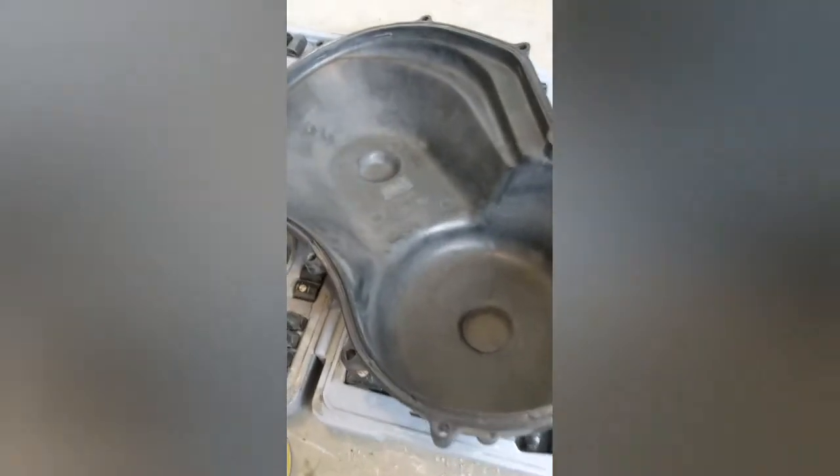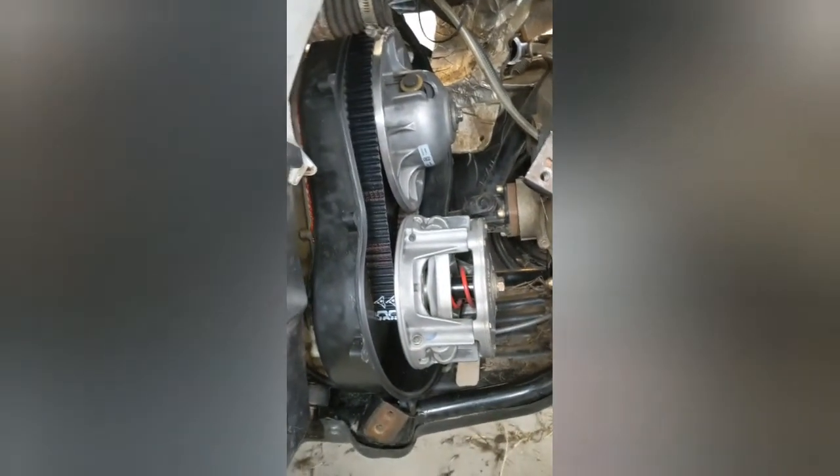We've got our RTV black in the groove now, just tacky to the touch — it'll probably still be pretty wet underneath, but that seems good enough. Next we're going to apply the wax to the plastic seal all the way around, which will help it come off easier when we need to. Hopefully I won't have to for a while with the belt, and if it doesn't leak, we're going to go for years.